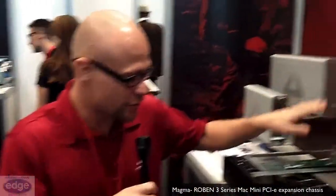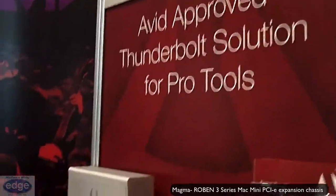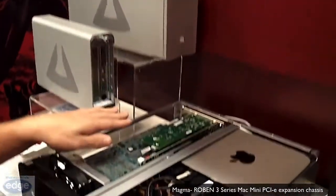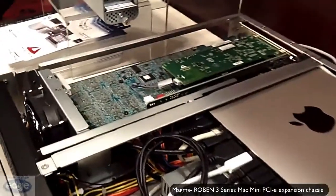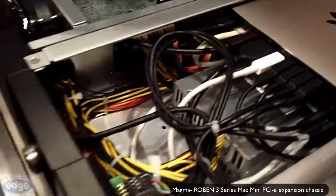This is a new product that we announced this morning. It's part of our Robin series — this is the Mac Mini version. You can actually mount a Mac Mini inside the chassis. It also provides three available PCIe x8 generation 2 slots. We took all the ports from the Mac Mini and brought them out either to the front or the back.